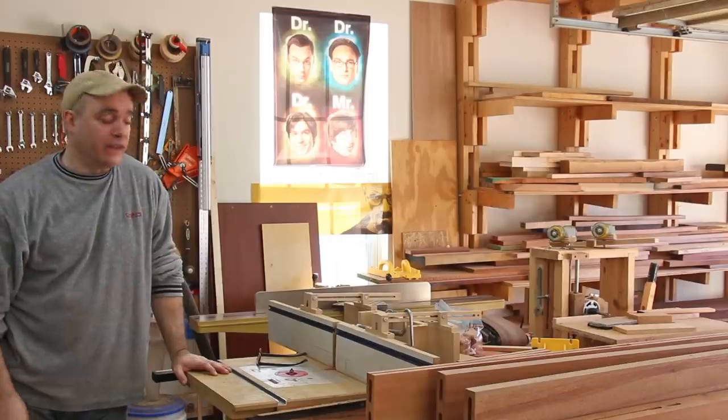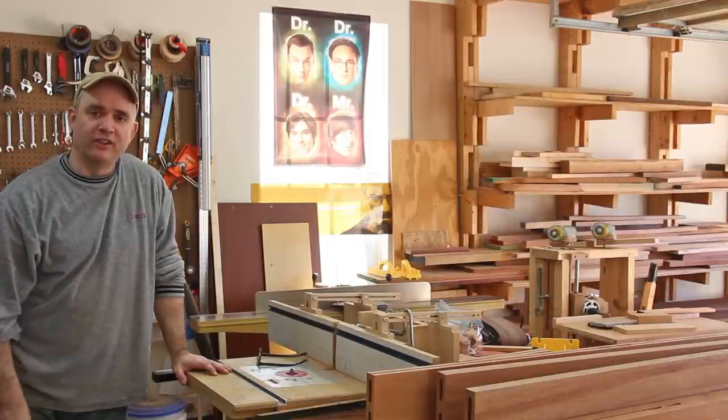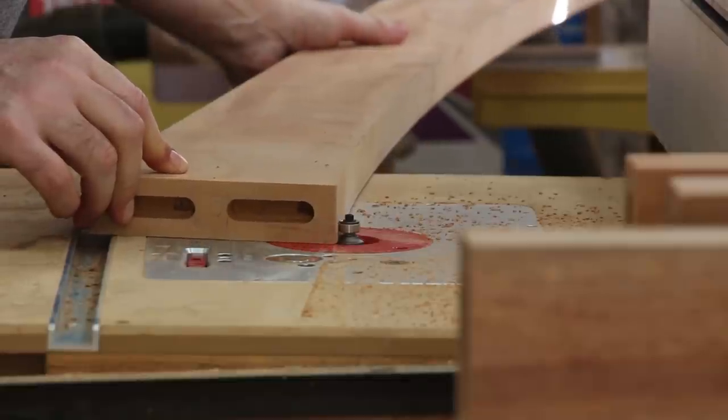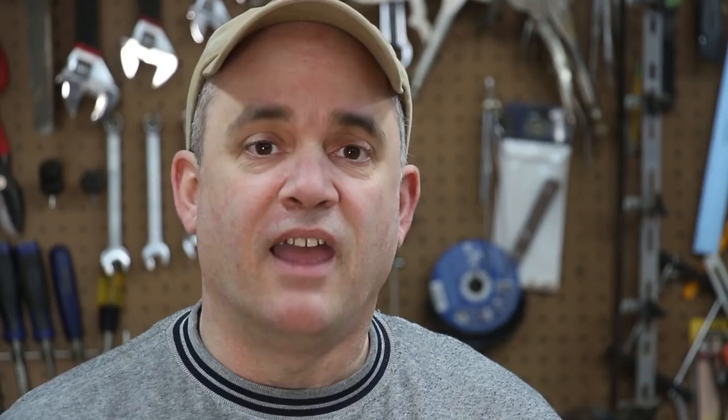Before I can do the final glue up I need to round over a few pieces at the router table and do a little bit of sanding. At the router table I'm going to put a chamfer all the way around the top of each post and I'm going to back up the cut with a piece of scrap wood so that I can reduce chip out.